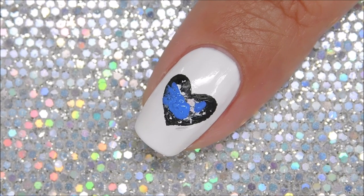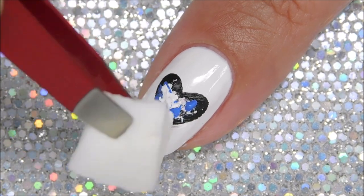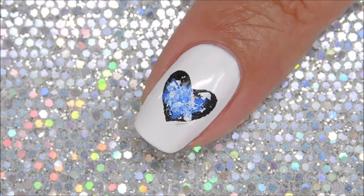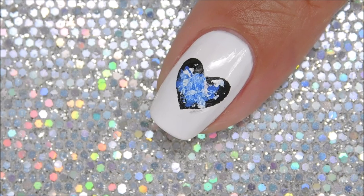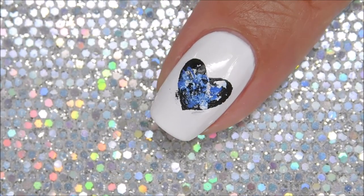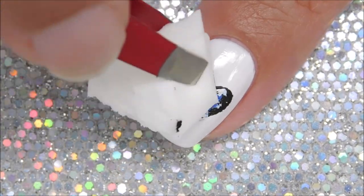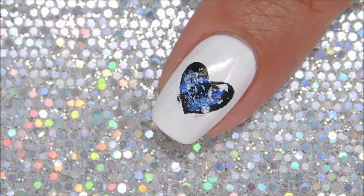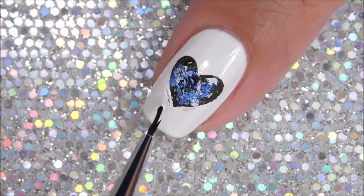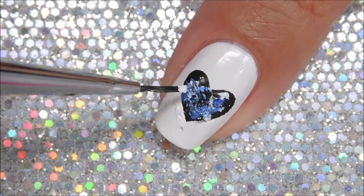Next, you're going to do the blue one and do the same dabbing, except don't forget to dab away the excess on the sponge before going on the nail. I messed up and had to fix it by going in with the white and then the black again, but that's okay — I think it ended up looking okay. If you end up painting outside of the nail as you're dabbing, don't worry, you can just go back in with the white polish or paint and fix any colors that might have gone outside of the heart.